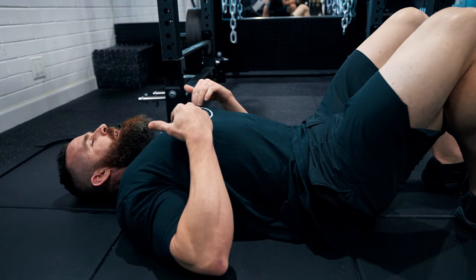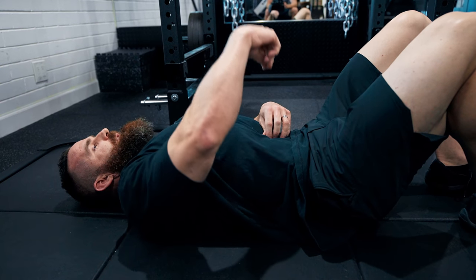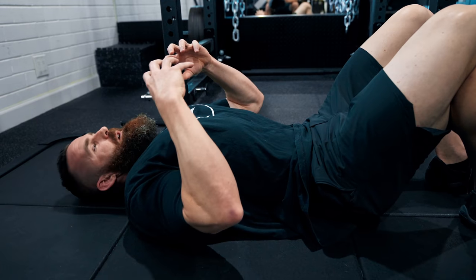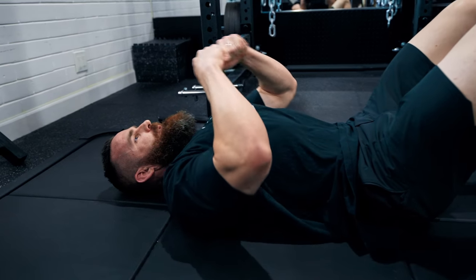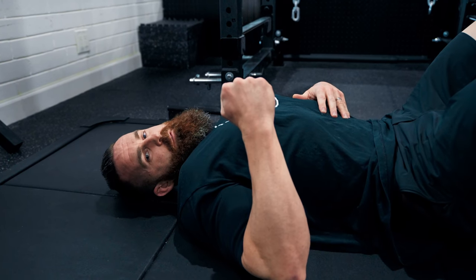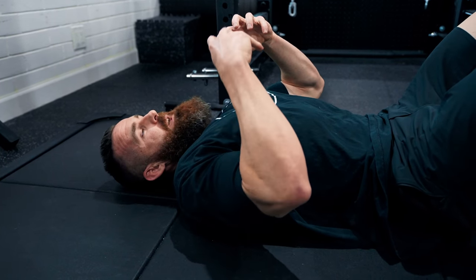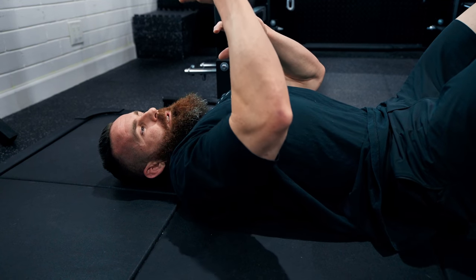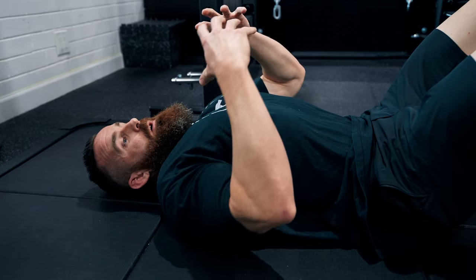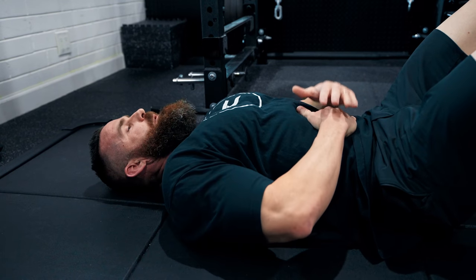I'm trying to pull my belly button as close to the floor as I can. If you do that properly you should feel a very strong, crampy contraction — that's your TVA doing the work. I hold that for about five seconds, focusing on how close I can get my belly button to the spine and how hard I can hold that contraction. I'll just do one more rep.